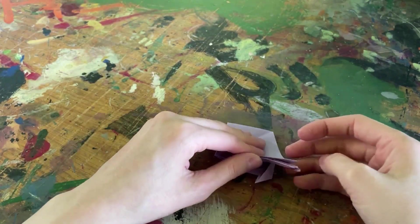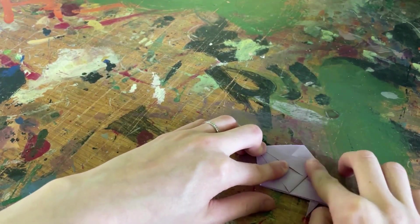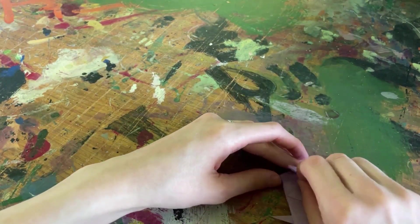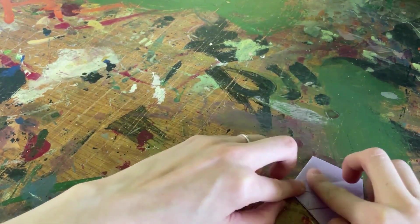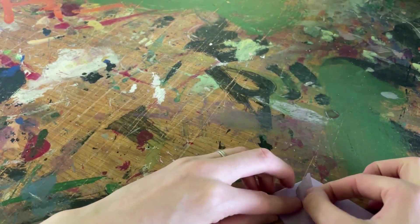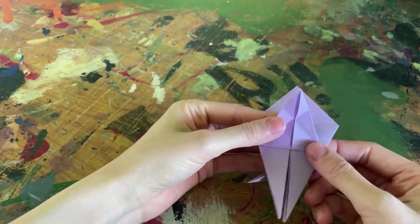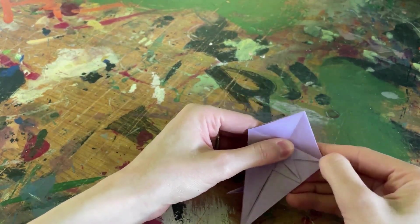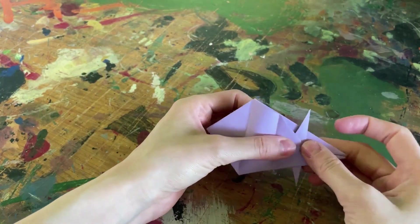Now go ahead and turn the paper over and do these exact same steps again: bottom bit of the paper to the top bit, nice clean fold, fold over to the left, then fold over to the right. Then do that move of tucking in the paper on the right and folding over on the left. Once you've created that and brought the fish's folds down, you're going to have the full fish's tail.